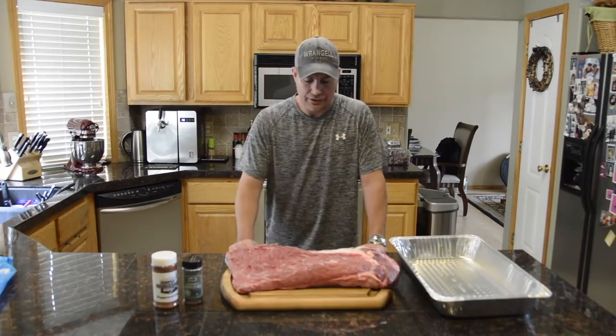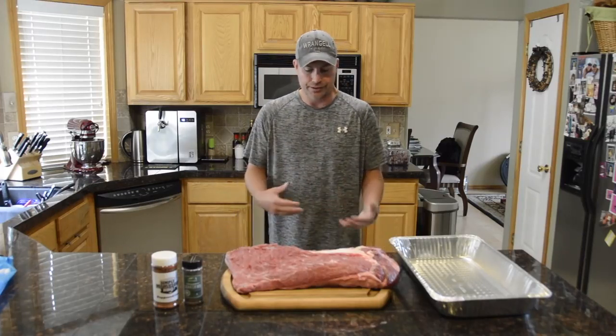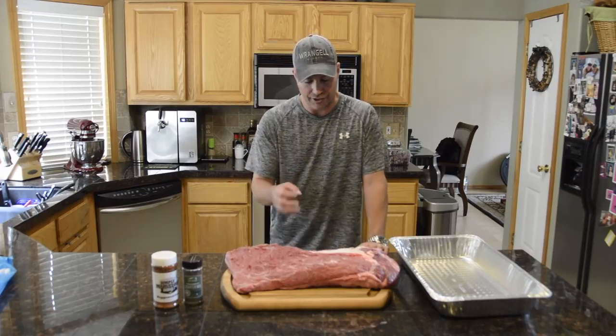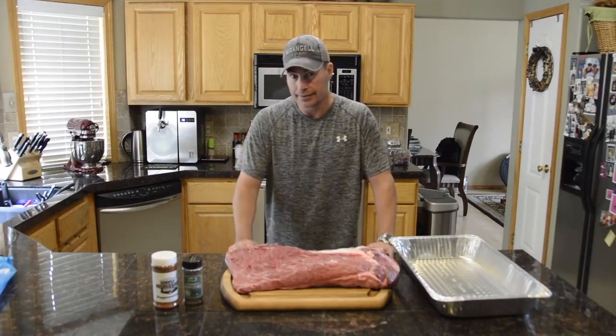In this particular case, this is about a 16 pound brisket and I trimmed it up. If you get a brisket that has a lot of silver skin or that real hard fat on the outside or other places, I trim all that off, clean it up, wash it off, and then you've got a really nice cut of meat.